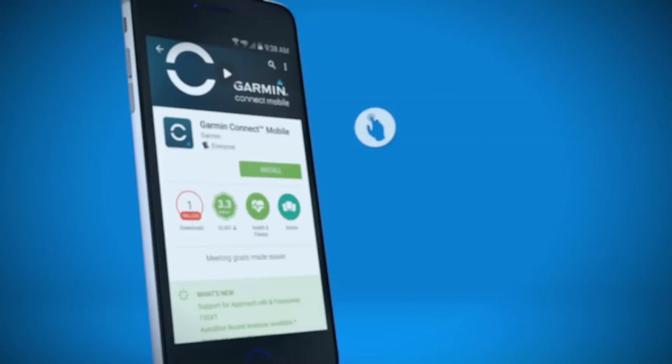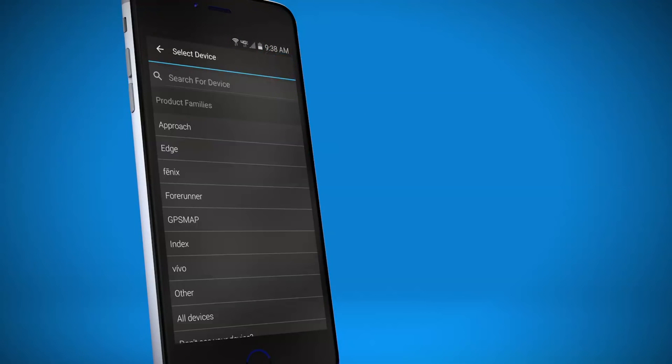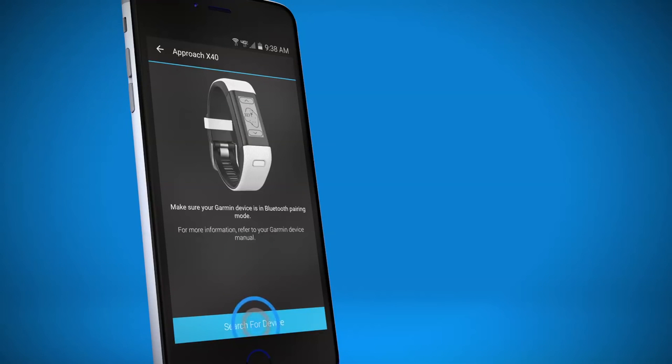To take advantage of all the cool features provided by AutoShot on your golf band, you need to get connected to Garmin Connect. If you haven't already, download the Garmin Connect mobile app to your compatible smartphone or mobile device.